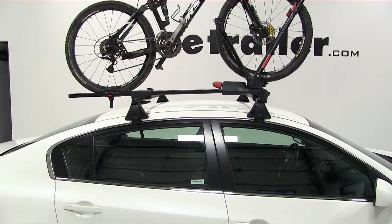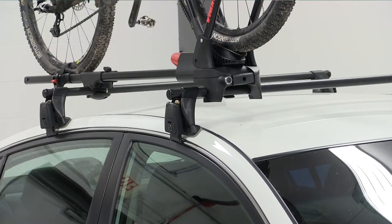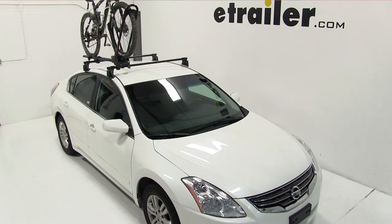With that, that'll finish it for our test fit of part number Y02103, Yakima's Front Loader, for a 2011 Nissan Altima.